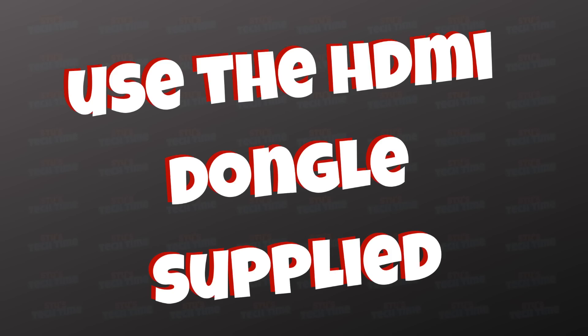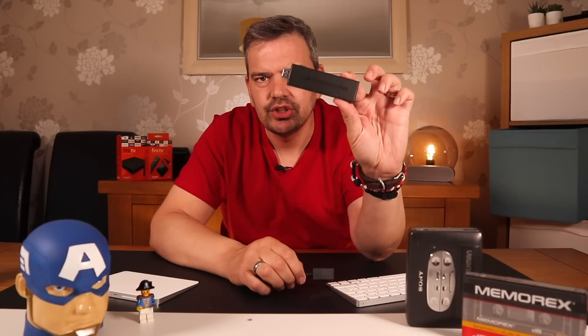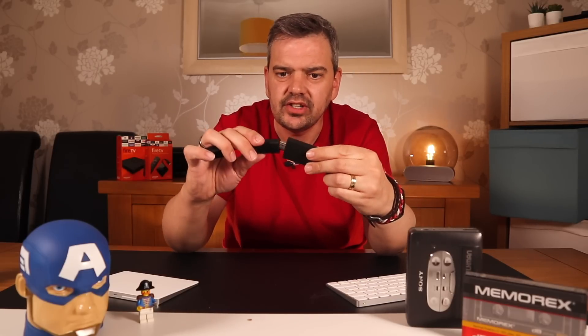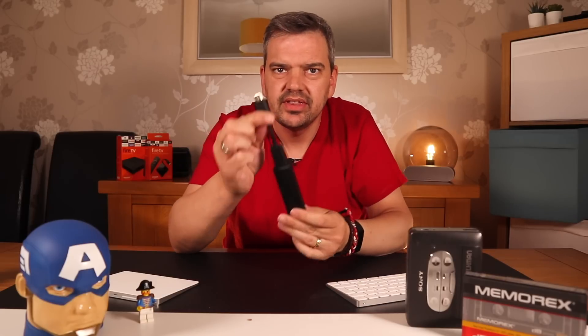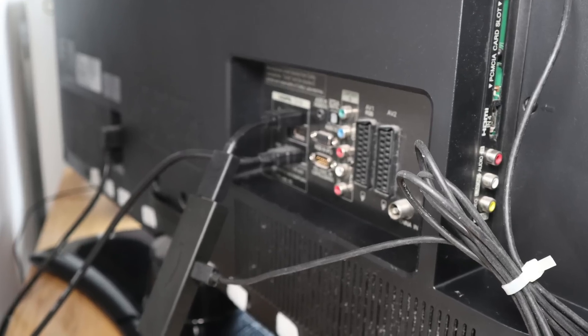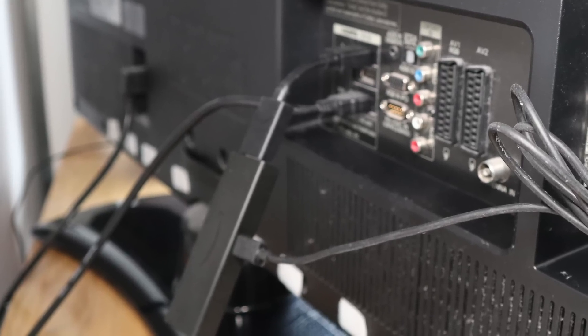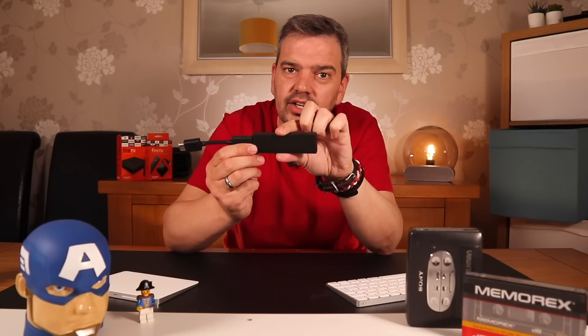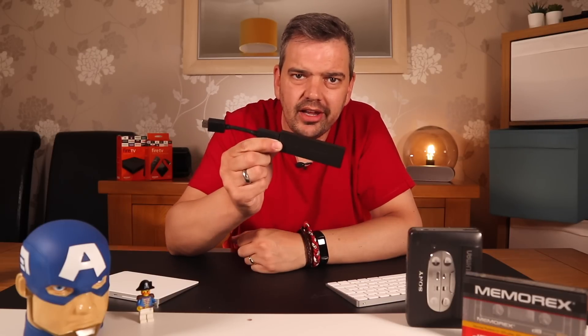Tip number three: use the HDMI dongle supplied. Use it — don't just plug your Fire Stick straight into your TV. Plug it into the dongle first, and then plug the dongle into the TV. You'll be amazed at how much cooler it runs when it's not plugged directly into the TV. If it's running cooler, it's running more efficiently.